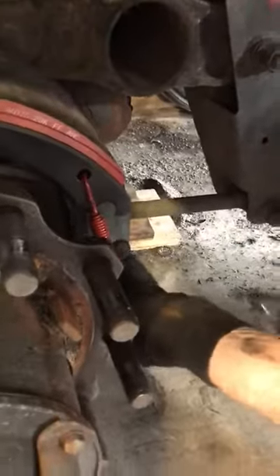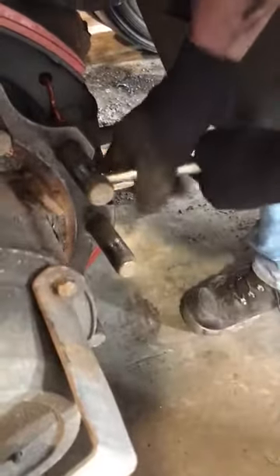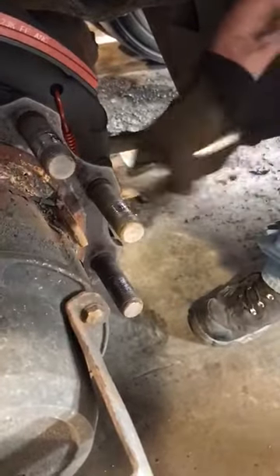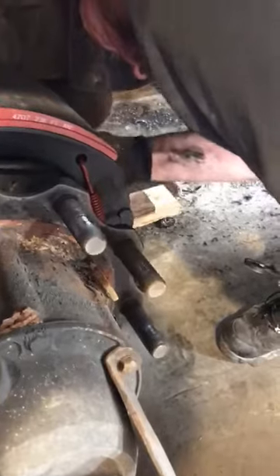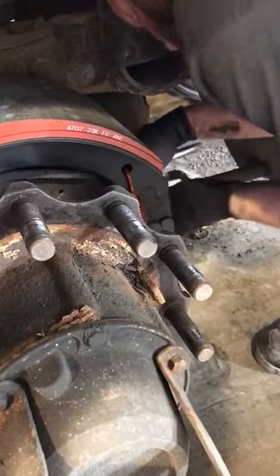I take a pair of vice grips, hook in, clamp at an angle, install them, give them a peck, do the same thing with your back spring.